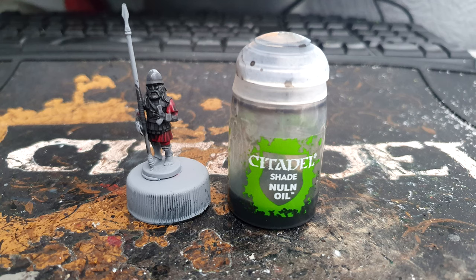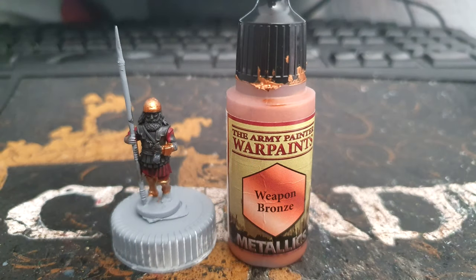We then shade it using Citadel's Nuln Oil — just wash the model completely all over the areas that you have already painted. Moving on to Army Painter's War Paints Weapon Bronze, I use this on all the areas that will be bronze, so that includes the bracelets on the arms, the helmet, and the shin guards.